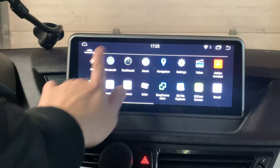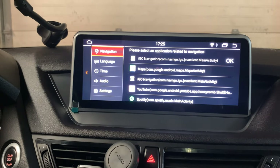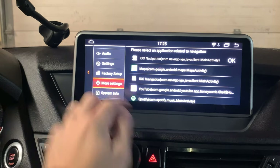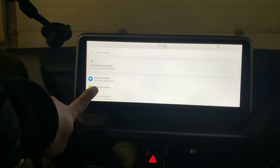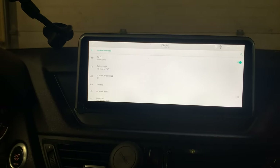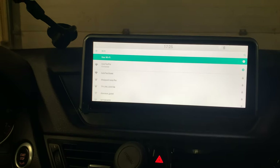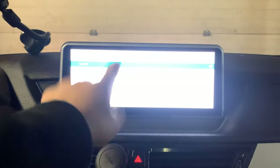In order to connect to the WiFi, go to settings, then go to more settings, then go to network, then go to WiFi. You can just turn on the hotspot on your phone. Once you turn on the hotspot on the phone, then you can connect to the WiFi here.